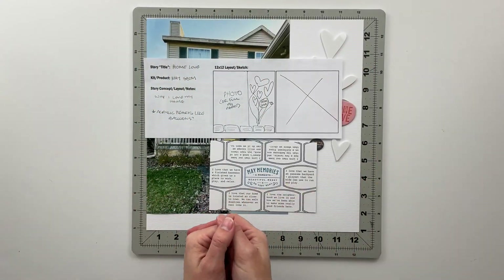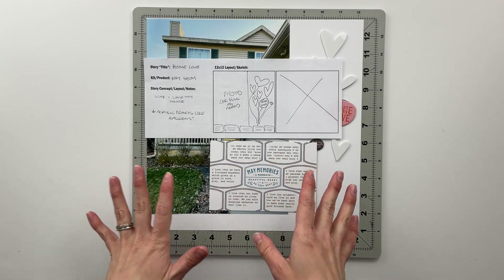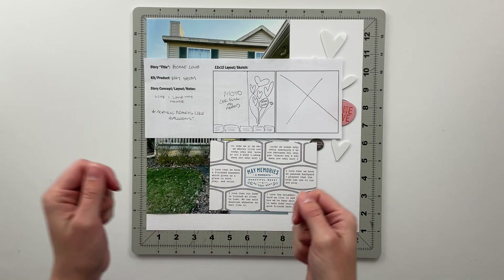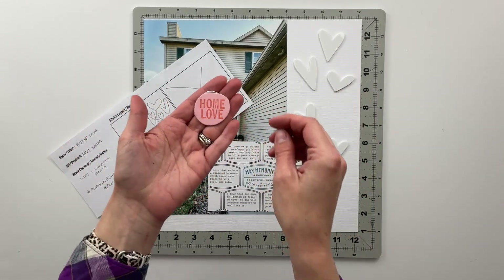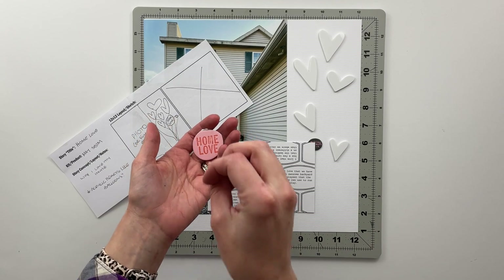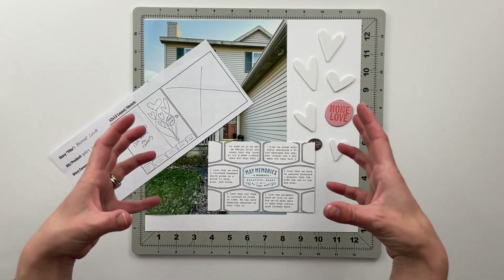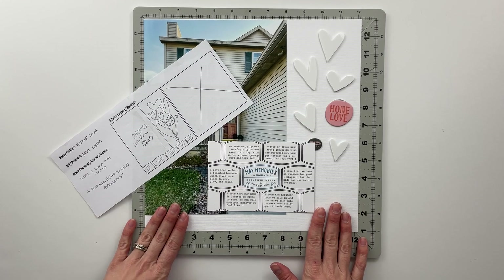Hello friends and welcome back to my crafty space. My name is Crystal and in today's video I am going to be putting together another story using the May Stories by the Month kit from Allie Edwards. This story was prompted primarily by this chipboard piece that says 'home love.' I really liked the idea of telling a story about the things that we love about our home, and doing it on a really large scale. So I'm going to be working on a 12 by 12 canvas today.